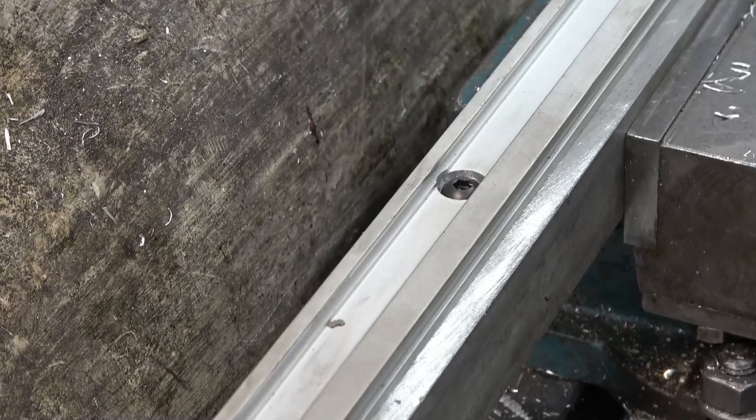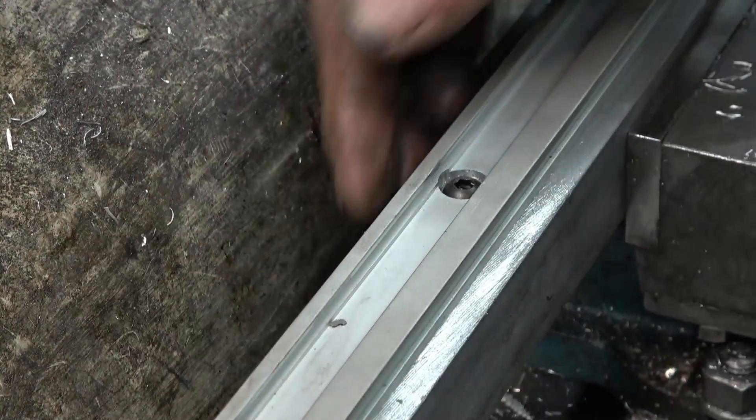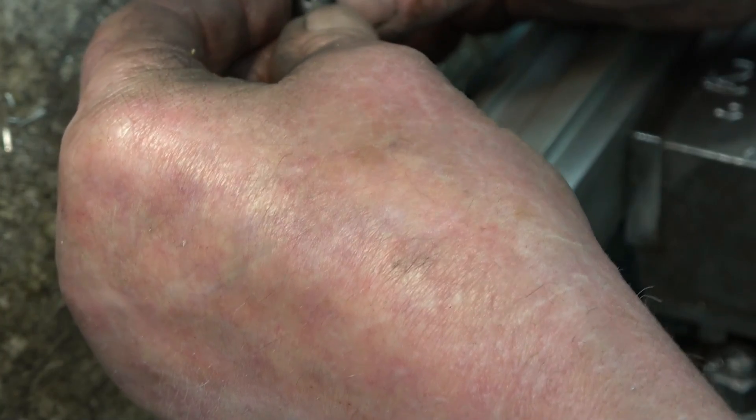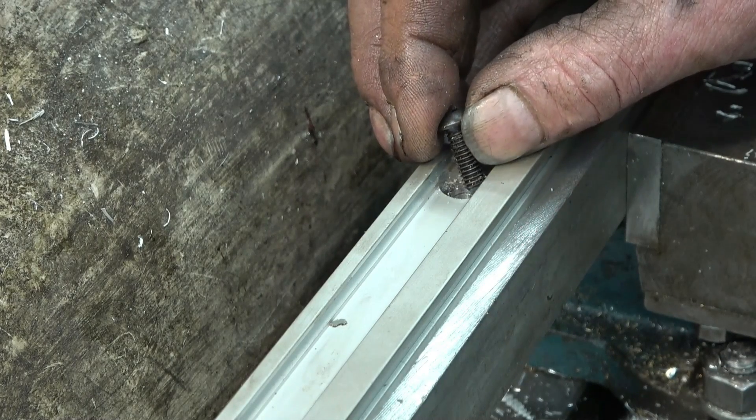I've found some 6mm button head Allen bolts. The drum's too high, so I wonder if I can just tweak a little bit off there — just enough so I can tighten them, and it won't take much to hold it in place.